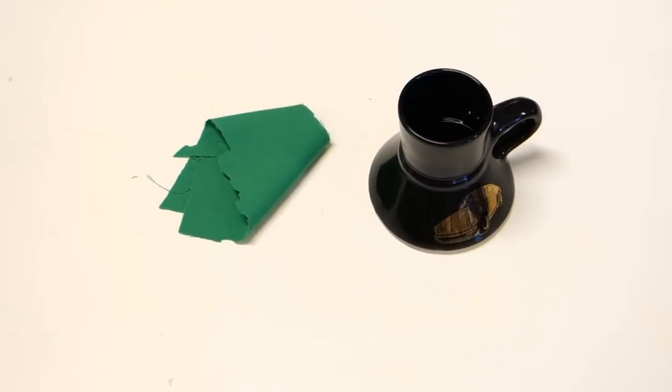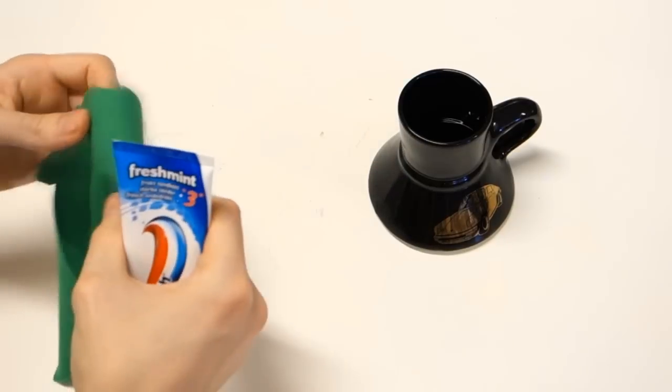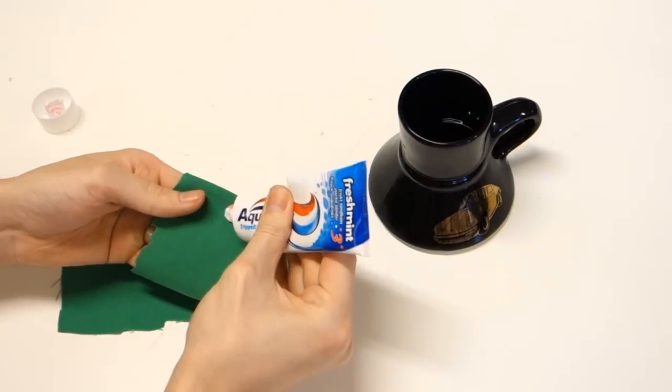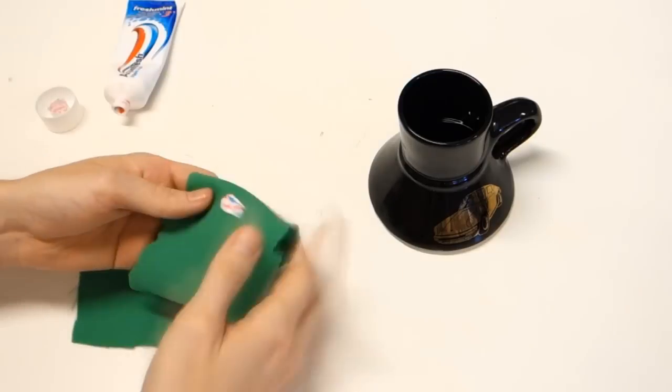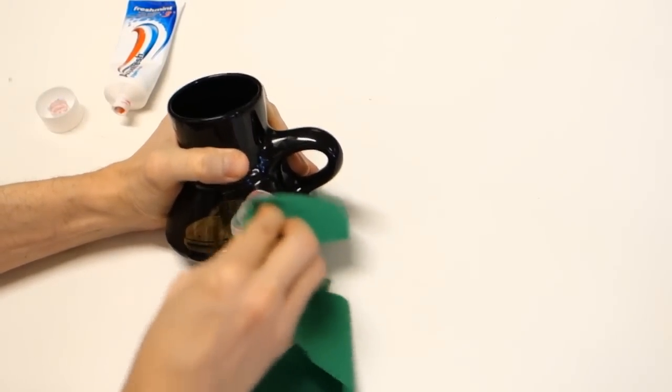We will utilize a small amount of toothpaste and a rag. Any toothpaste except gel toothpastes work fine, since they have a small amount of fine abrasive inside. Just dab some toothpaste on your rag and get your elbow grease flowing.